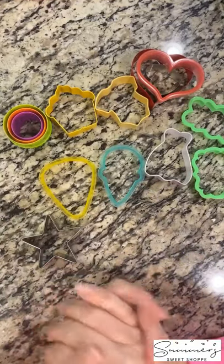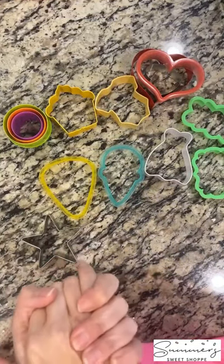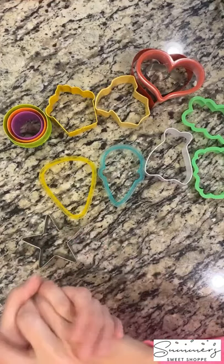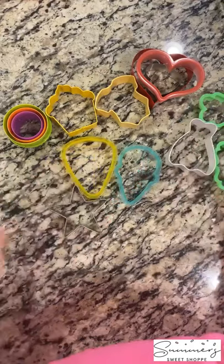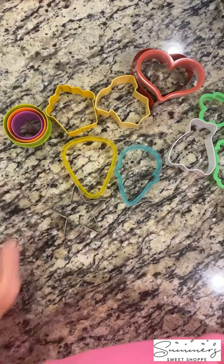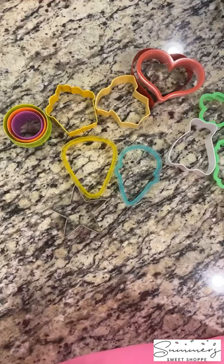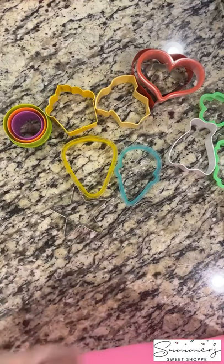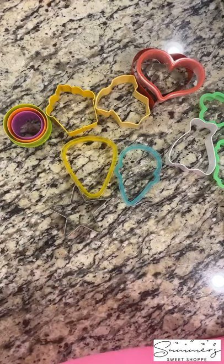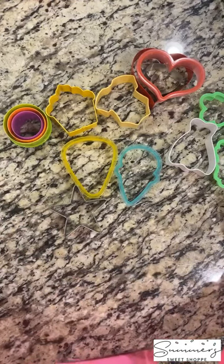Hey guys, happy Tuesday. Welcome to Tip Tuesday, where we are talking all things cookie cutters. As you can imagine, I've been doing this for 10 years now and I have quite the collection of cookie cutters, but I have pulled out my top 10 favorite cutters that I feel like every beginner needs — ones that are totally essential. We are going to run through these, and I'm going to tell you why I love them, what you can do with them, and why you need to have them.